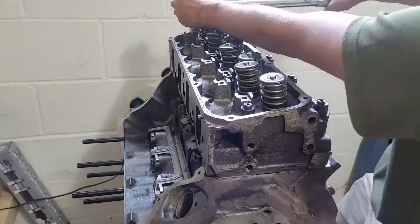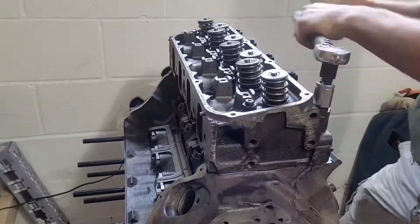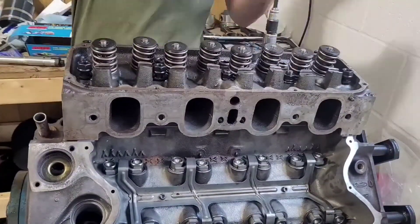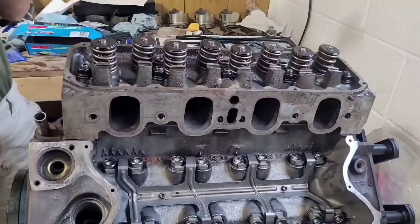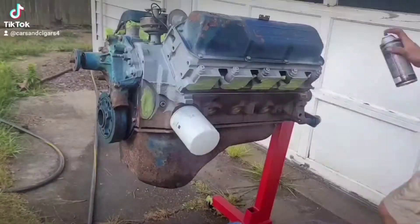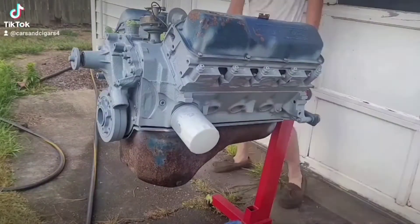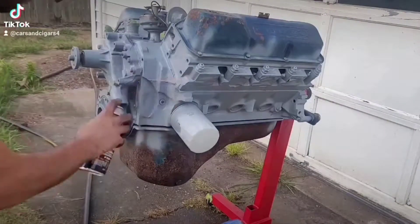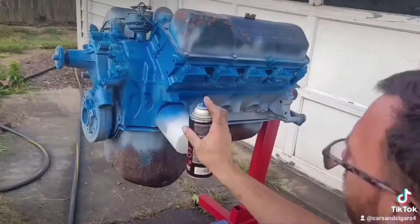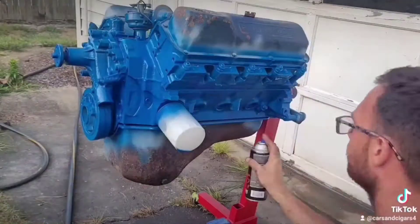There are two different styles of these motors — actually four different head styles. You have the four-barrel heads, which you see here — these are the four-barrel open chamber heads. I also have a set of four-barrel closed chamber heads for another motor. The four-barrel heads have really big ports with a 2.12-inch intake valve. Then there are two-barrel heads in closed and open chamber versions. The closed chamber ones usually come from Australia. The two-barrel open chamber heads have a 2.02 or 2.06 intake valve size, found on two-barrel Clevelands, the 351 Modified, and 400s — all part of the 335 series engines.